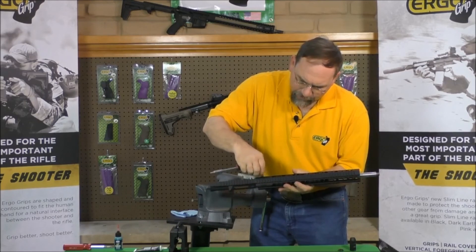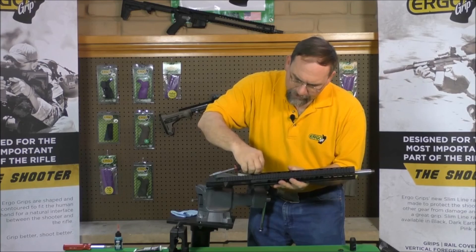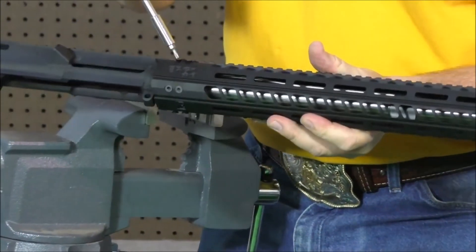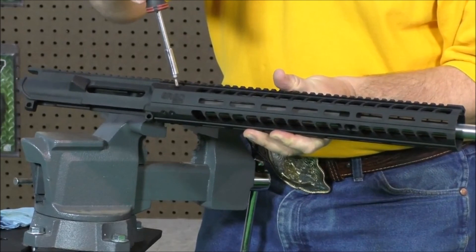It's very lightweight and very ergonomic. It allows you to attach different accessories such as vertical foregrips, bipod attachments, wedge lock slot cover grips, and the key mod hand stop barricade stop. Once you get all eight screws started, you can tighten them all down.